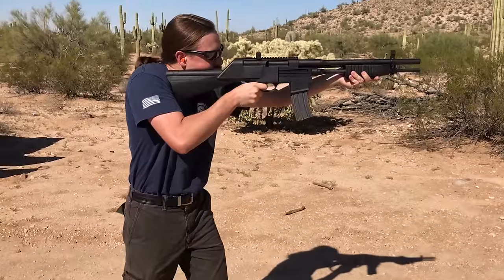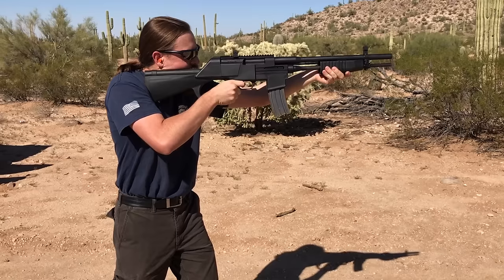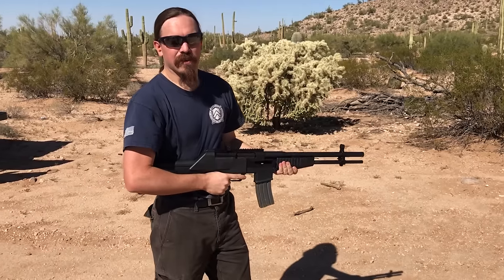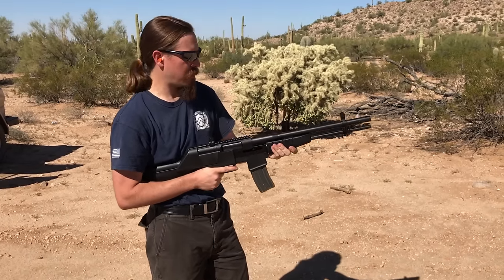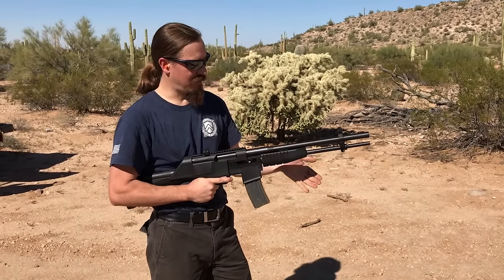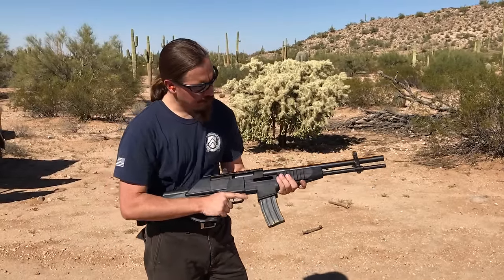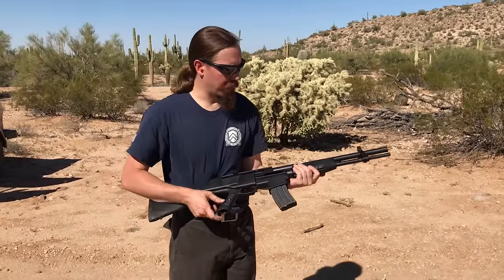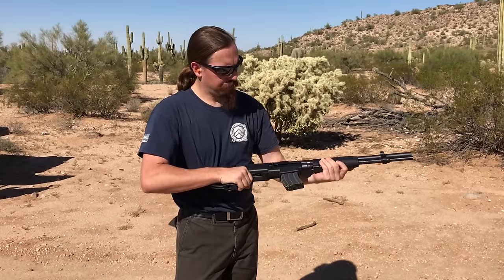Really obnoxious to shoot, to be totally honest. You have to put a lot of force into cycling it forward. I'm not the world's smallest person, but I really have to get to the full length of my reach to run this thing forward effectively. Now it does appear to use an AR-style rotating bolt, so they were able to reuse some existing parts that were on the market. I'm sure this is a repurposed AR barrel.